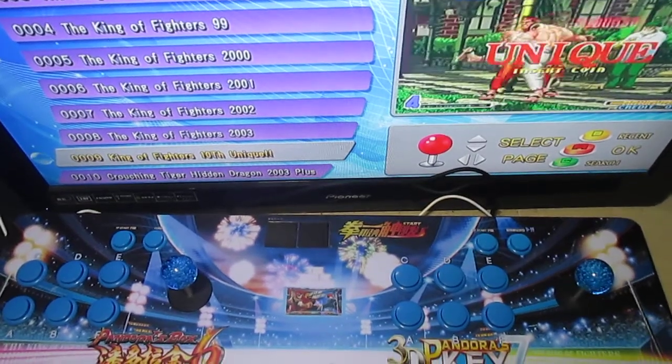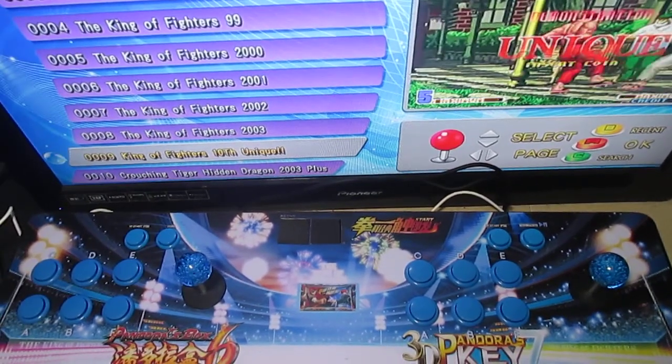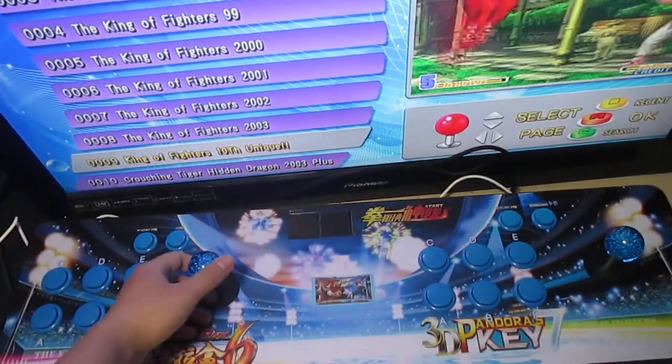Good day friends. Today I introduce the C-Dragon AirCart joystick machine with 2700 games built-in, and it's the right-hand version.